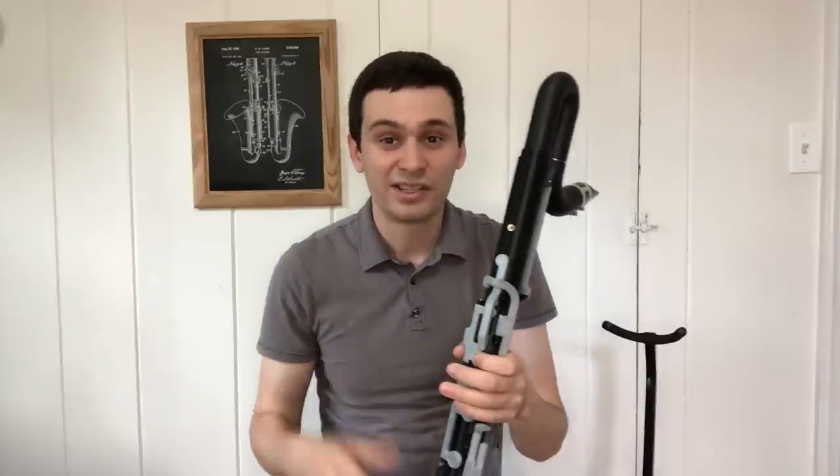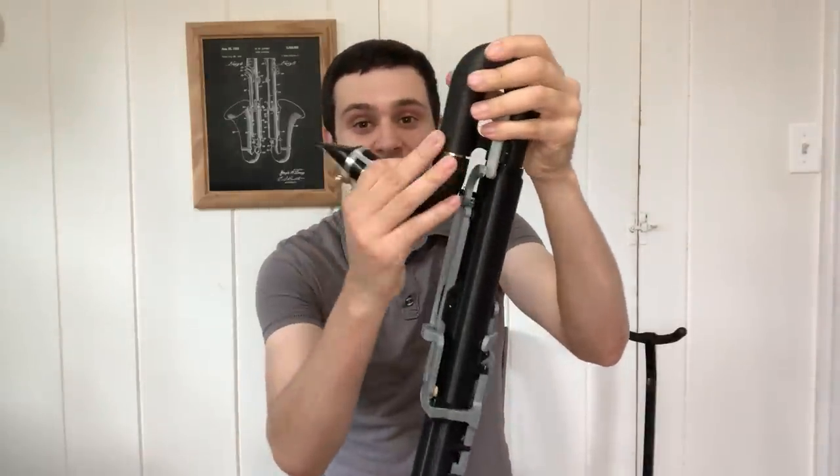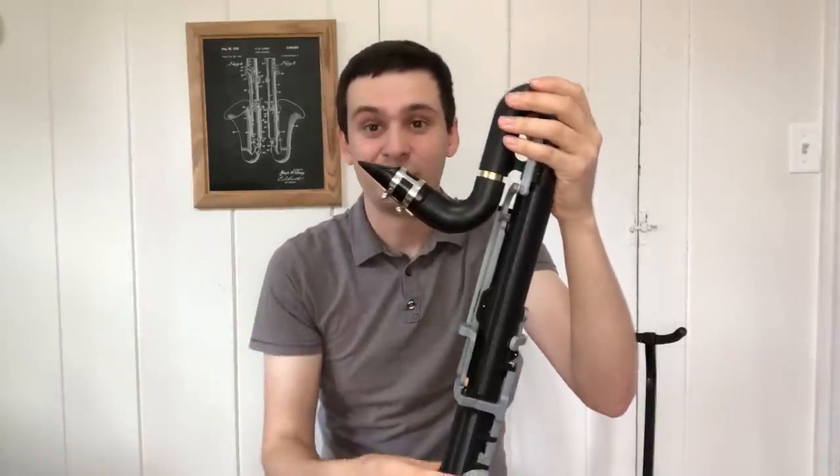So it does vary quite a bit from your standard bass clarinet, but in many ways it's also very familiar. The neck uses a standard bass clarinet mouthpiece, and it does have a tuning slide like most other modern professional bass clarinets.